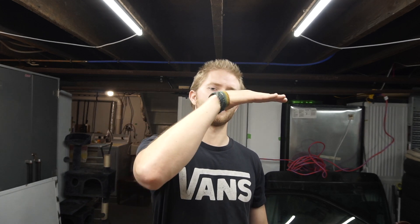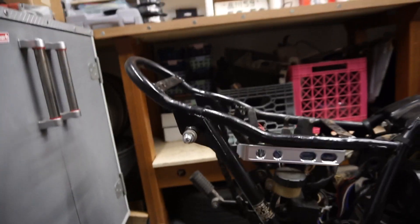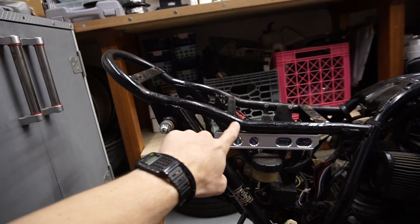First things first, I've got to do some frame modifications. I never liked how this frame looked personally — the seat pan is flat, goes up, and then kinks up again. It's just too much going on for a cafe racer. You tend to want just a nice flat seat, and I think it looks better regardless. I also have to make an electronics tray, cut off some random tabs, and move all this junk out of the way.